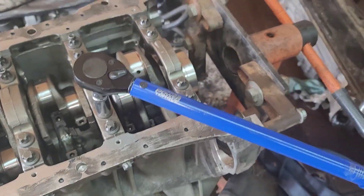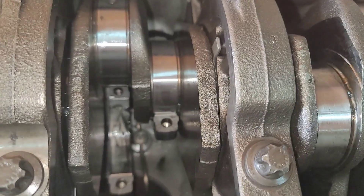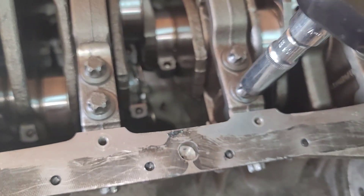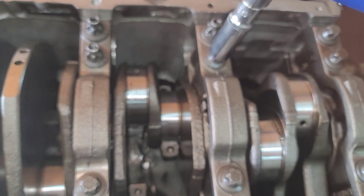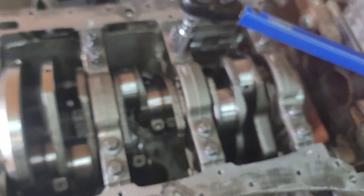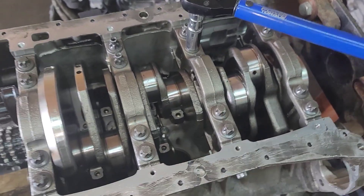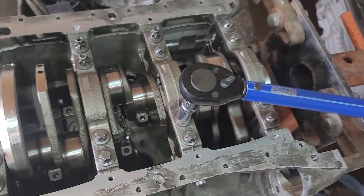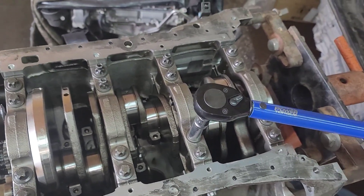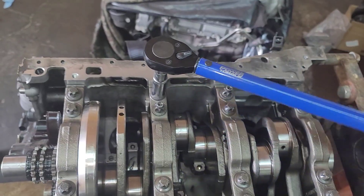Let's do it — 26 pounds. The sound, the sounds mean everything is getting together. Putting the engine back — gonna start soon.